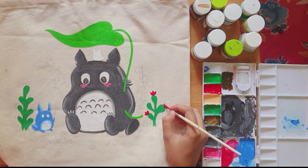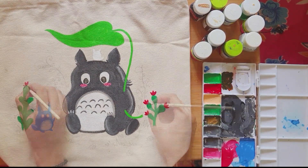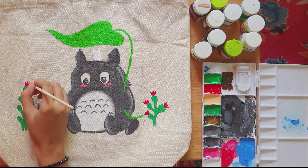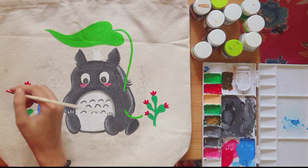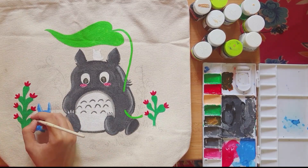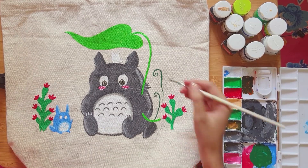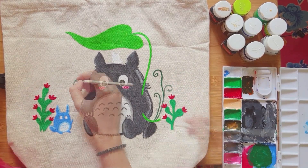I found out that during the concept stage, the blue Totoro was called Zuku and the white one was called Ming. I also found out that the big Totoro's son is the blue one, and the white one is the blue one's son — so they are a family.